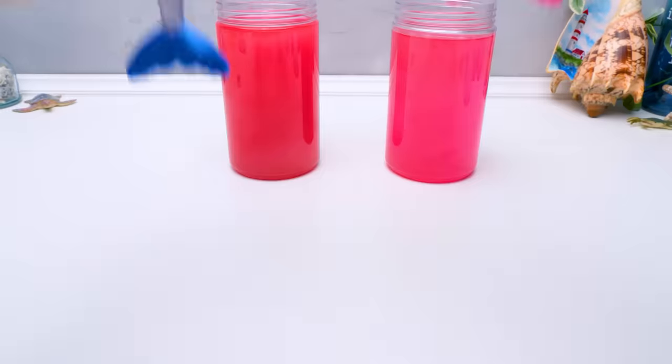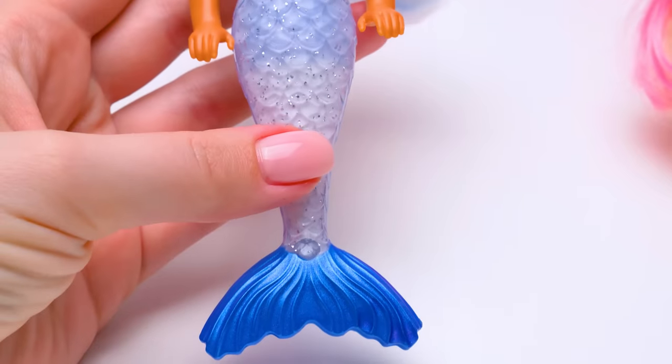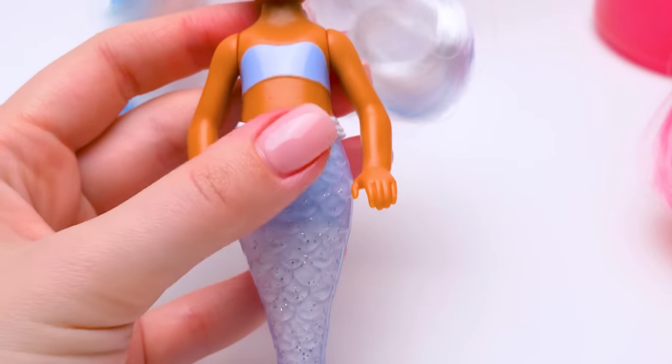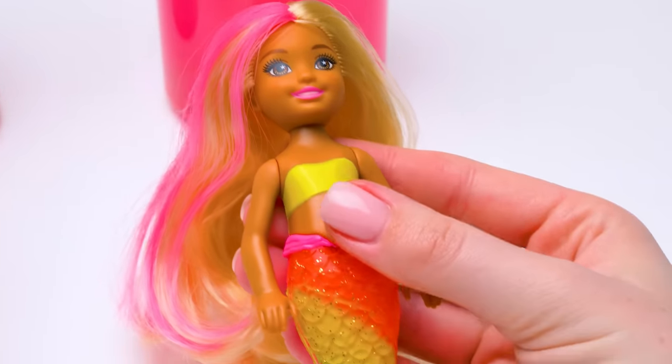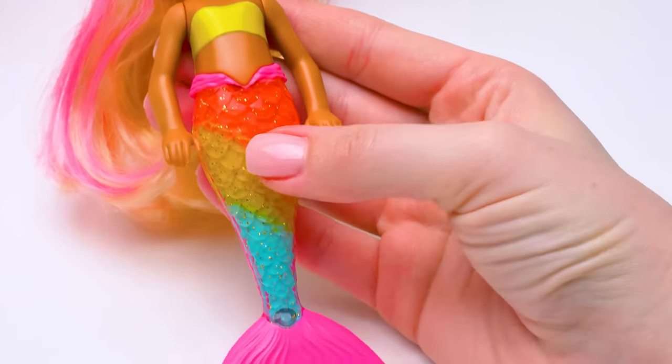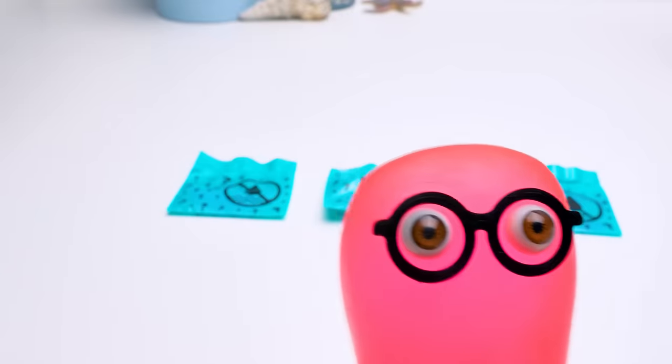Wow, they look amazing! Guys, check out this blue-white glittery tail! And her top matches the tail too! And this little beauty has got a yellow top with a bright rainbow tail! Cool! Sue, seems like we have some accessories here!